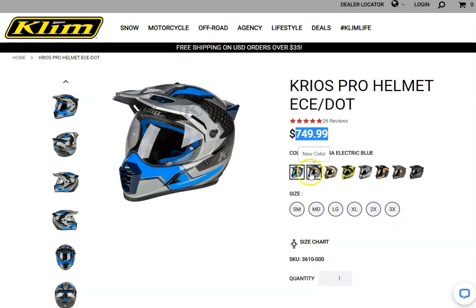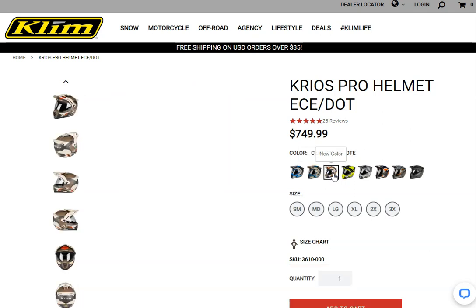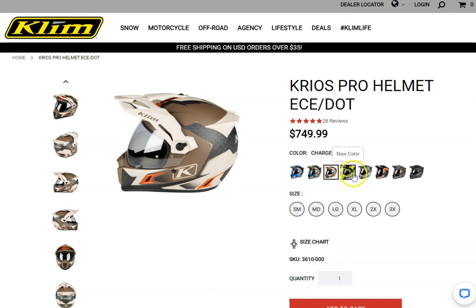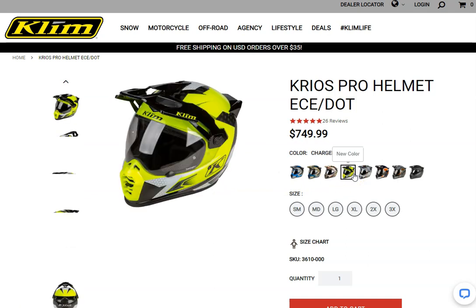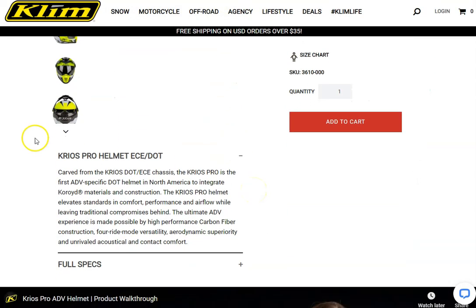You've got a good range of sizes to pick from, as well as some different styles and colors. We'll be talking you through this helmet including some of the pros and some of the cons, so you can consider whether this is the best helmet for you. Check out the first link in the description if you want to pick this helmet up.